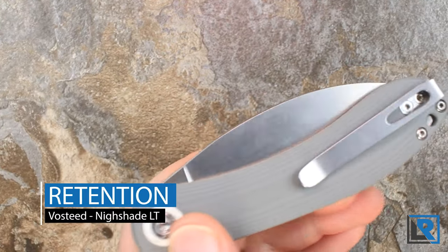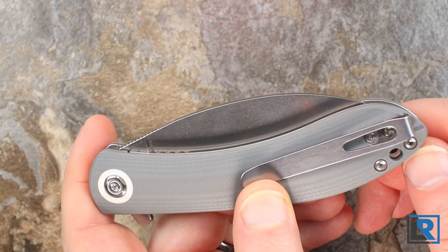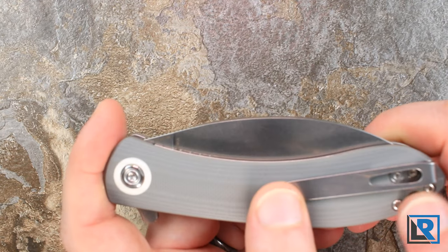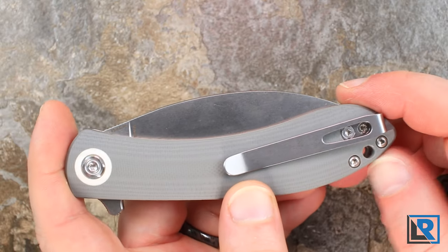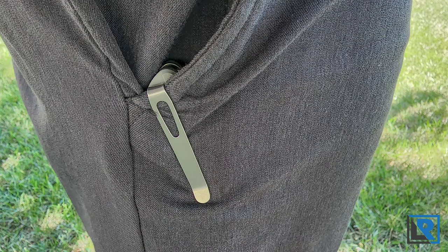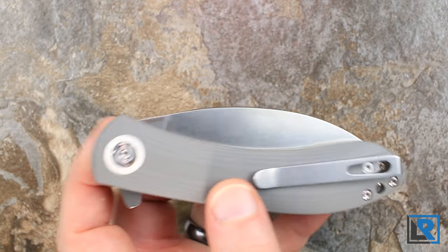For retention, you have a clip here with pretty deep carry — just a tiny little nub sticking out. I really like this clip: it's basic, simple, doesn't seem to catch on anything, and it's spring steel so it's easy to bend in place. It does have a lanyard hole if you want that. Unfortunately it is not an ambidextrous knife, so you can't put the clip on the left-hand side, which may bother some people.